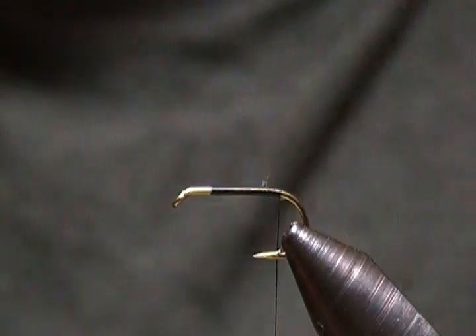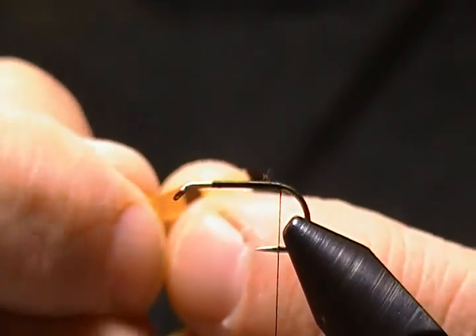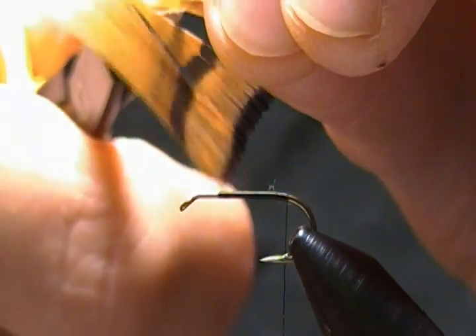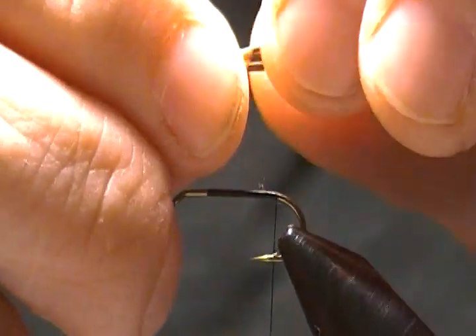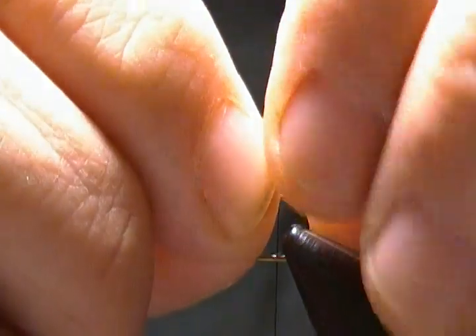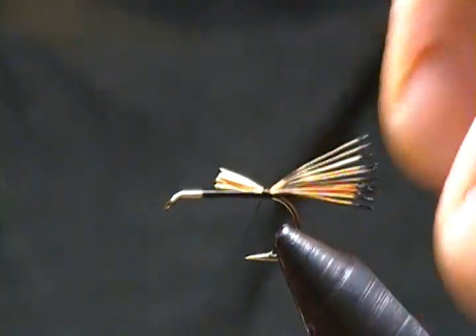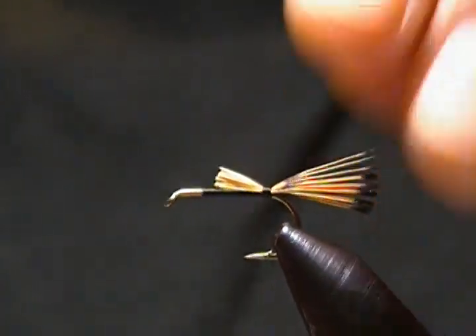The tail is golden pheasant tippet, which you've seen used on a lot of flies. This one calls for a little thicker tail than usual, so I'm going to cut quite a few fibers for the tail. I want it to be about hook shank length. I'll tie that in on top with a pinch, a couple of wraps to check it, then wrap back on it just a couple more wraps.